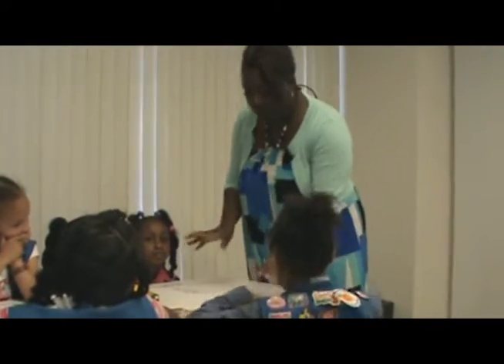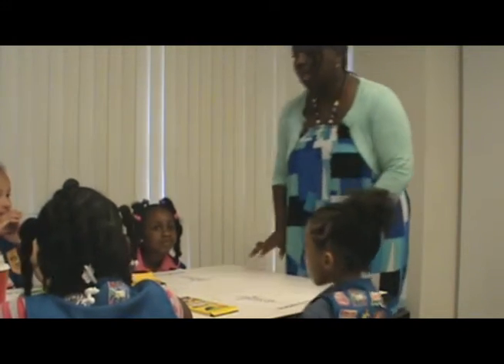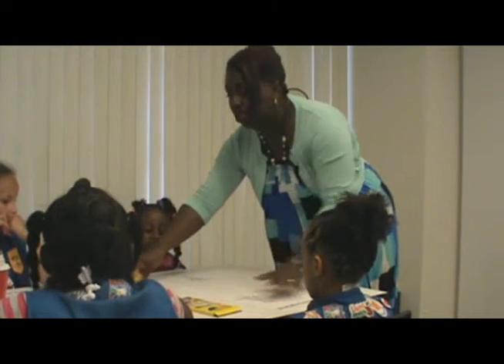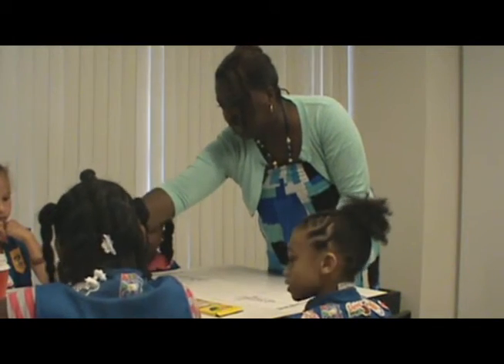Now, what we're going to do is, you all have a coloring paper in front of you, right? Everyone have one? Yeah. Okay. Now, each one of you have something to color with, okay? This is yours, this is yours, and so forth. This is yours, and that's yours.